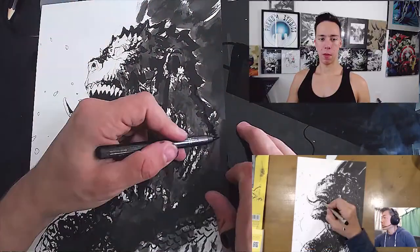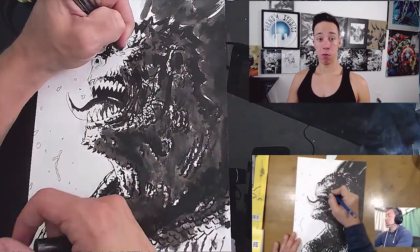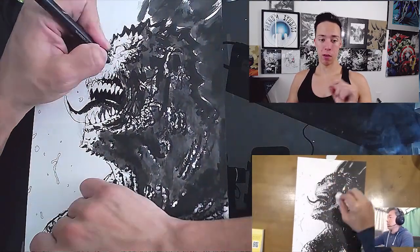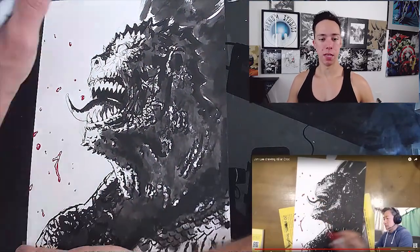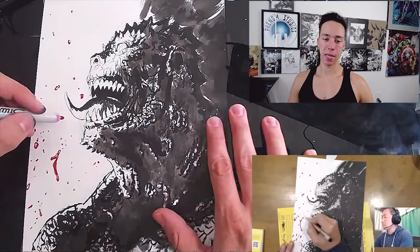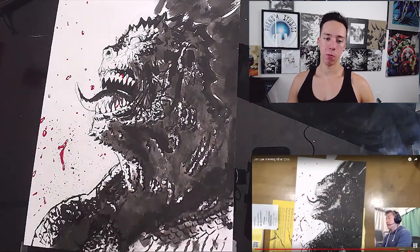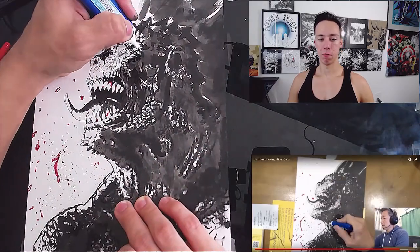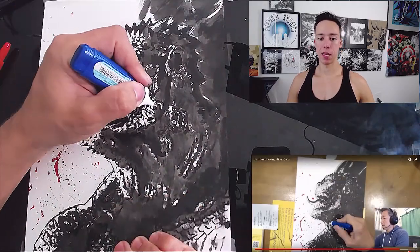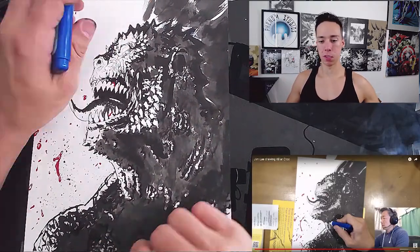I'm so glad I bought that whiteout — it's so helpful. Before I was using white paint and a cheap little paintbrush, but then I found out the exact tools that Jim Lee uses: the black ink and the whiteout. I bought them off Amazon and it helps so much more. With the whiteout you can correct things, fill in highlights, and just completely fix total mess-ups.